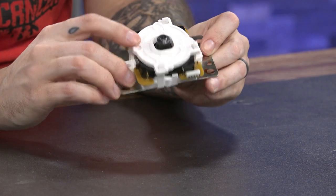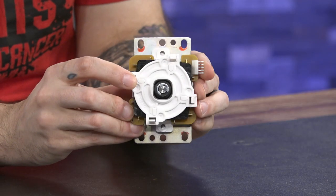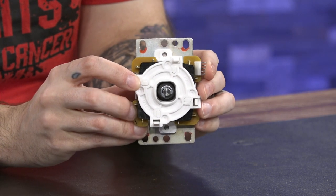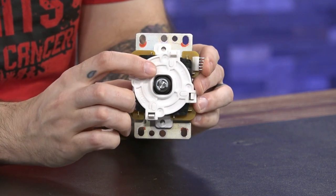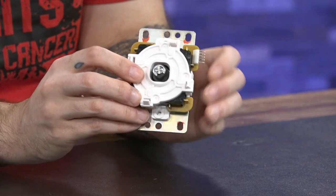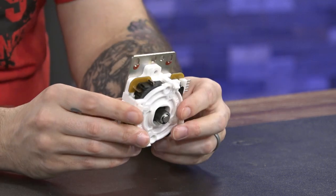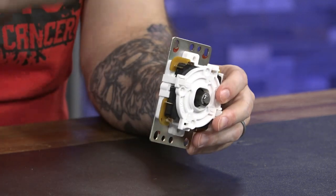When you pick these up, it comes with several gates — a square gate, an octagon gate, and what I have on here is called a squircle gate. Basically, it's the classic square gate but with rounded edges, so it's a lot smoother to transition through your fireballs and half circles. It's a little easier and smoother to move around rather than hitting sharp 90-degree corners in a square gate.